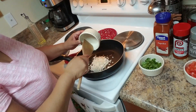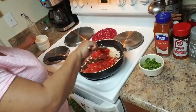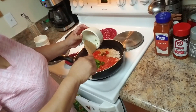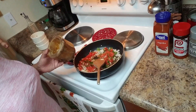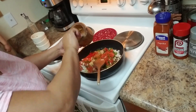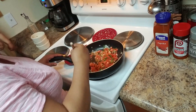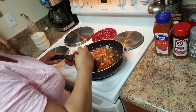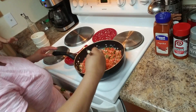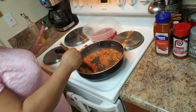We're going to sauté this for a couple of minutes with the tomatoes. If you don't want to use fresh tomatoes, you can use a can of tomato sauce. I just mashed the garlic here. We're going to sauté everything for approximately five minutes, moving it constantly so it doesn't burn. This is going to be the sofrito base for the meat, but we're going simple because we don't want to over-season.